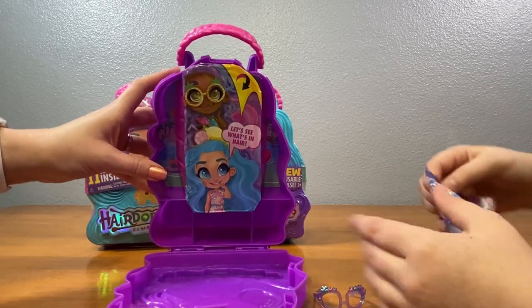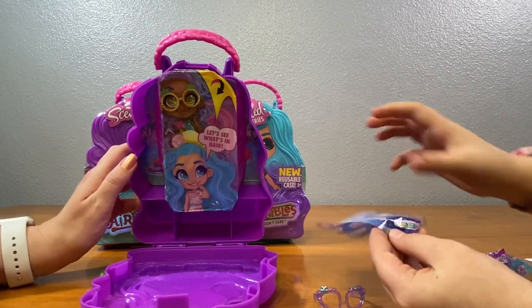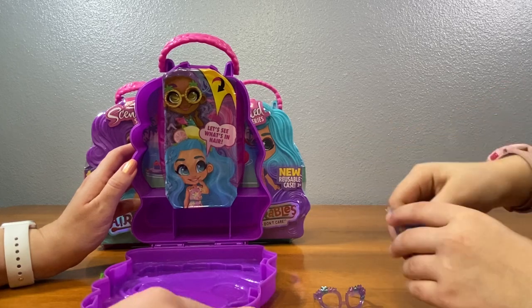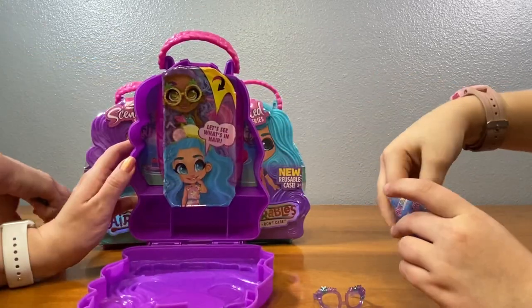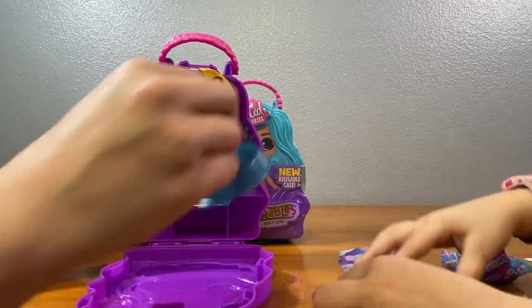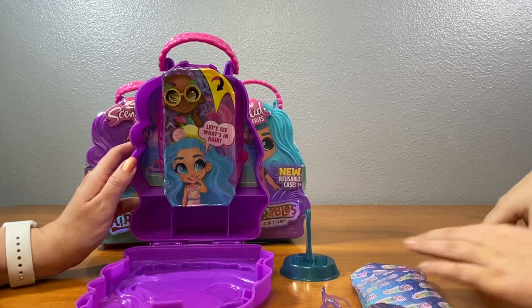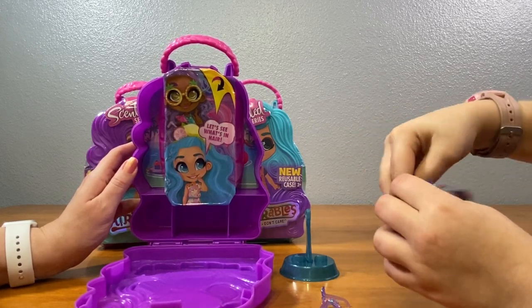If you see the brush, just leave it in there. There's the brush, guys — just put it inside. It's a golden-yellow brush. All cute shoes! What shoes do you got? I think I know who it is. I think you're going to be a little happy.